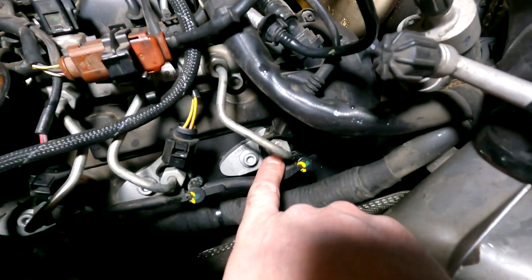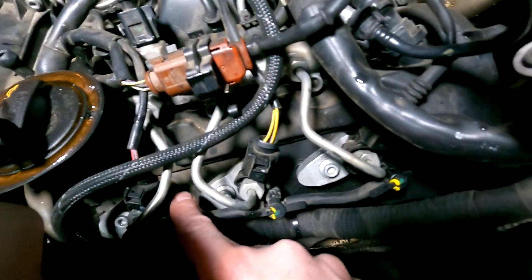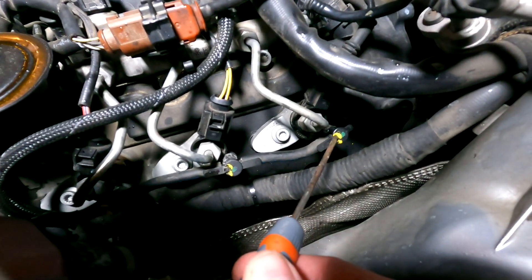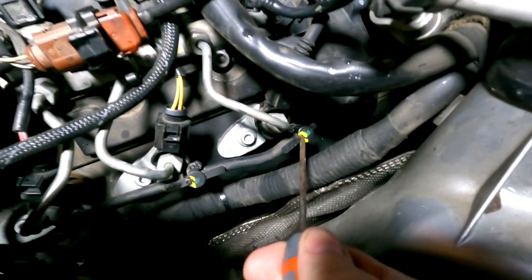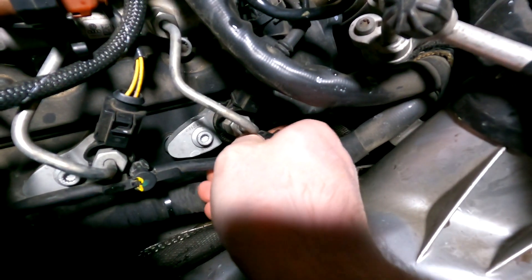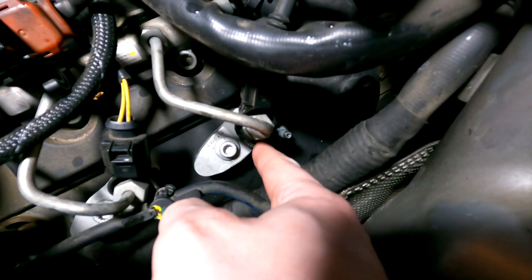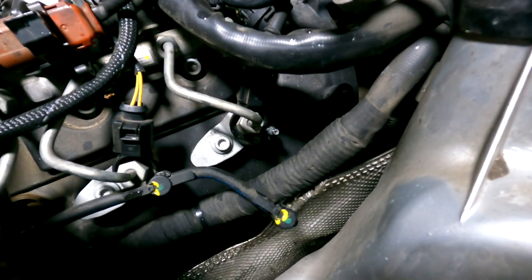Once you've moved the coolant reservoir out of the way, you'll have access to your injectors. You'll see the stretch bolts and clamps holding them in — one here, one here, and one just down there. First, remove the pipe work off all three injectors: put a small screwdriver under the small clip on top and lift it upwards. That pops up and allows you to pull the pipes off. Be very careful not to break the small plastic pipe on the side.